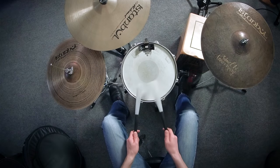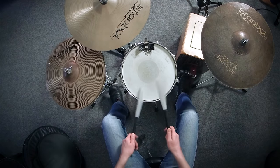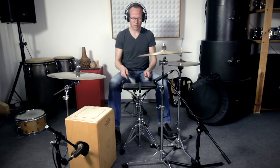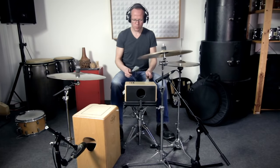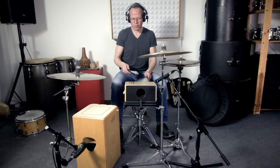If a standard snare drum is too loud, you can place a compact cajon on the snare stand instead. This is the Sonor Cajon Pad Primero. And this is a Cajonito by Schlagwerk.